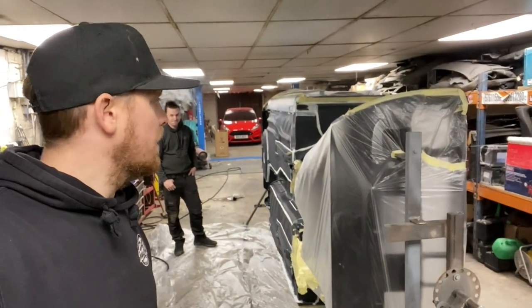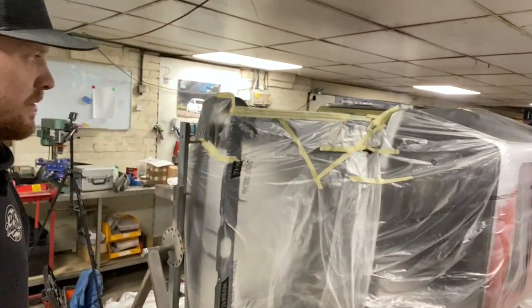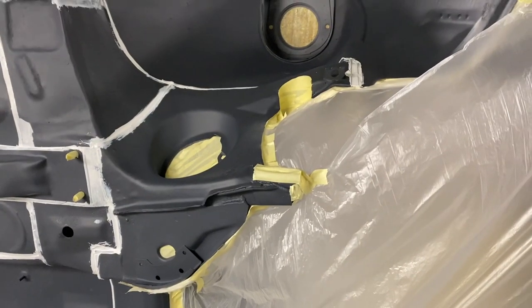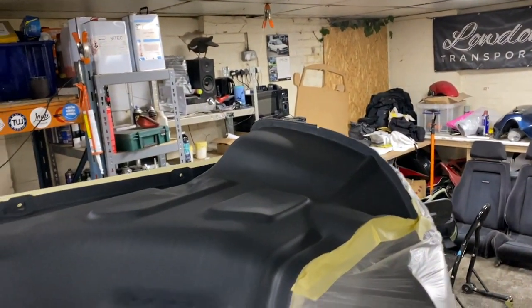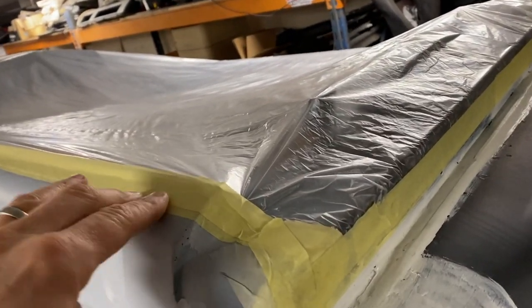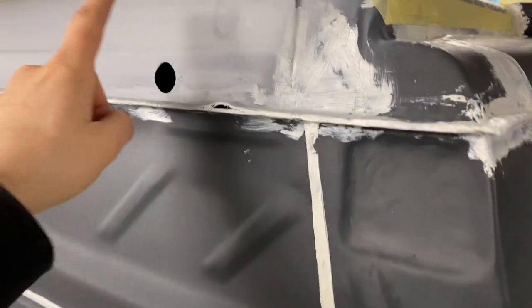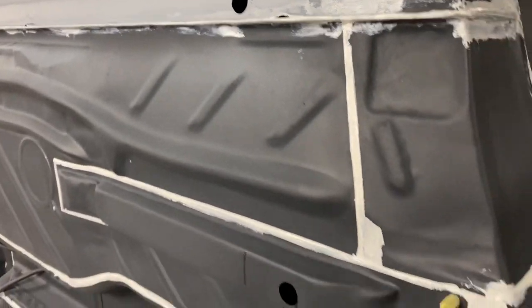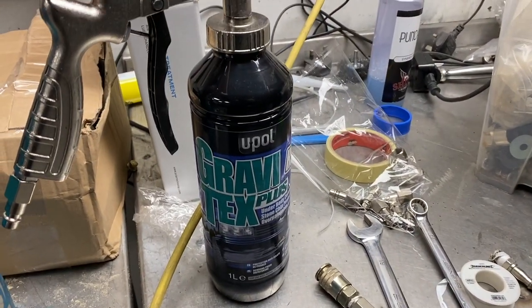There's the car all masked off. We've masked and bagged the top of it and then masked up to various lines, trying to keep it and make it look as neat as possible. We've gone to the top of the wing, down the A-post. We've decided to go just below the trim line up here. We need to put those grommets in and then we can get on with applying the Gravitex.